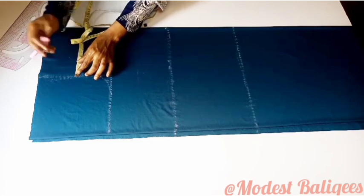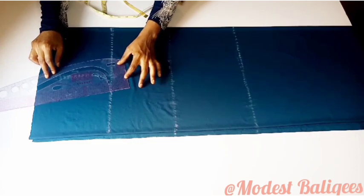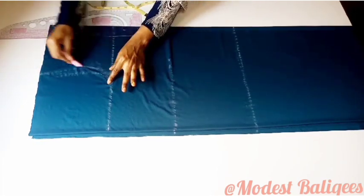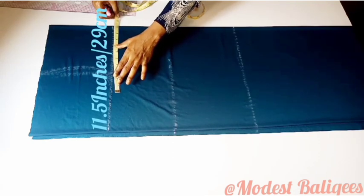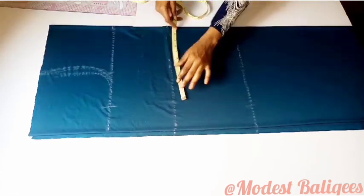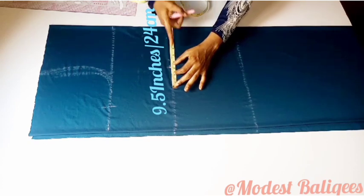After forming the back armhole curve, I go in by half an inch to form the front armhole. Next I insert my bust measurements: bust is 34 inches or 86 cm divided by four since the fabric is folded into four, then I add three inches for ease and seam allowance. For my waist that's 6.5 inches plus three inches, giving 9.5 inches.